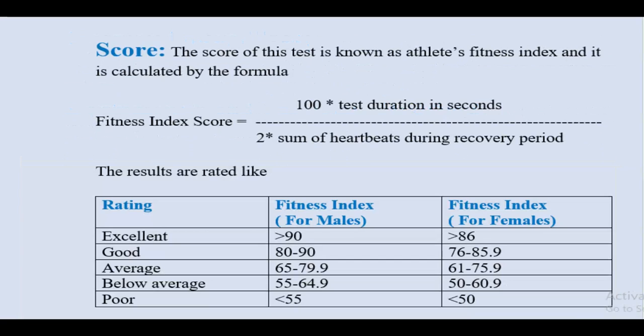Disadvantages: Not every individual has the same biomechanical characteristics, and these vary from person to person. For example, a tall athlete will be at an advantage because the step height is standard, making it easier for a taller person than a shorter person. Body weight can also be a factor that affects the energy consumed during the test. Additionally, testing a large group under this test will be a time-consuming procedure.